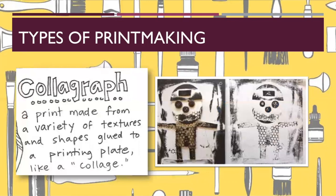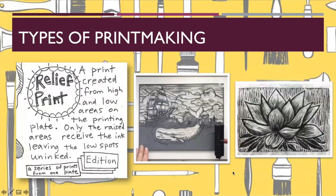A colligraph print is a print made from a variety of textures and shapes glued to a printing plate. For example, this person used bubble wrap, cardboard, and buttons — they glued it down, then rolled ink over it and stamped it to create a print that shows all these different textures.